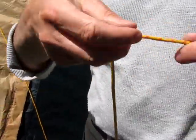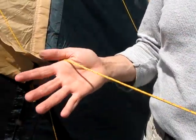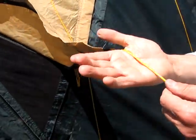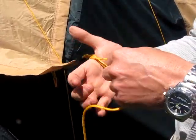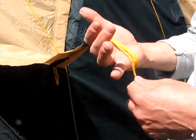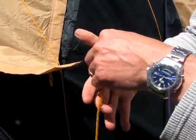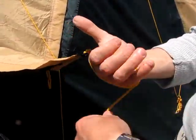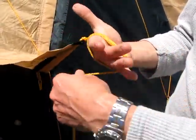Then get your hand up close to the end — ours are still attached to the tent — and you just start wrapping it round. You can do it in a figure eight, which is probably better for avoiding tangling, but this seems to work alright. Just lay them kind of neatly next to each other; don't lay them over the top, just lay them neatly around.